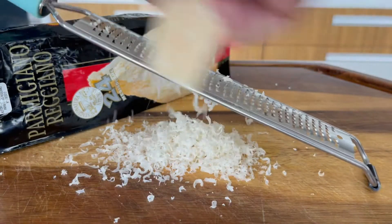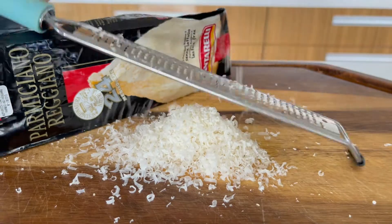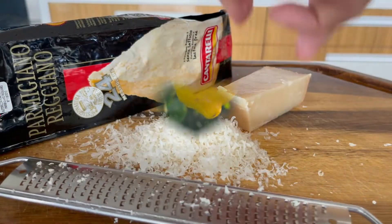It's great for hard cheeses as well. This is Parmigiano Reggiano, which has been aged for 24 months — it takes 500 litres of milk to make one wheel.